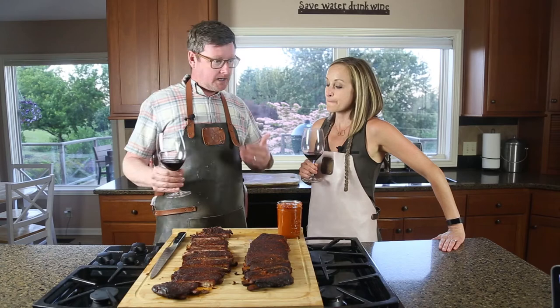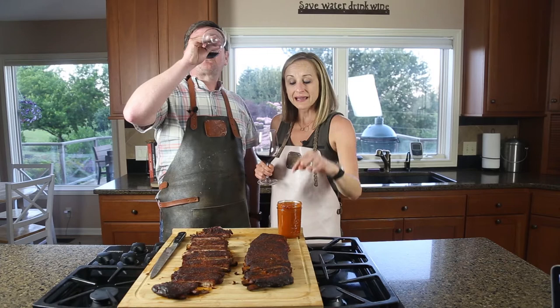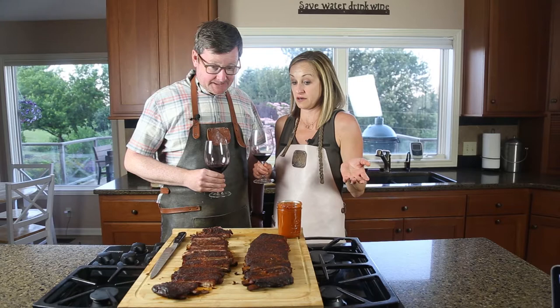The only thing this isn't friendly to is if you happen to have a pork allergy — you mean like our kid? Yes. So come join us as we figure out this challenge. Grab some wine first, though. Don't forget the wine.